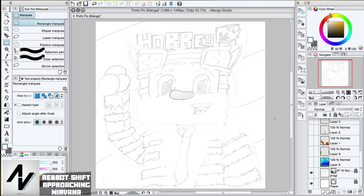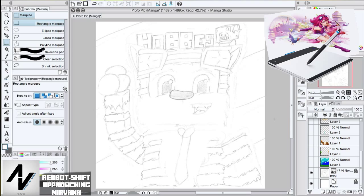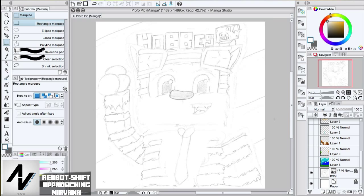Recently my parents bought me Manga Studio for drawing and a Wacom tablet for drawing also. If you don't know what a Wacom tablet is, I'll leave a link in the description, and Manga Studio in the description too.